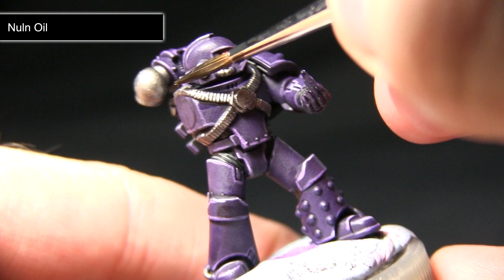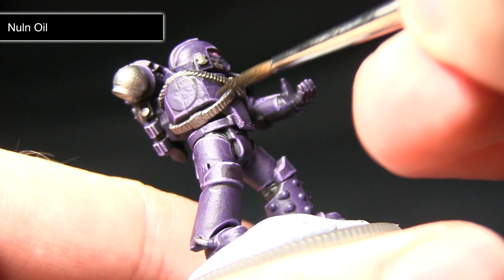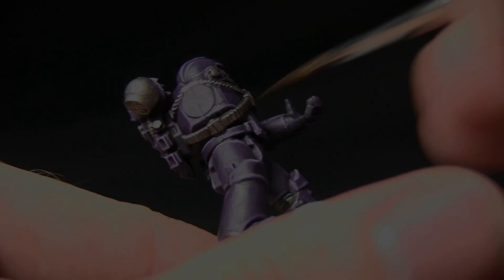The wash is going into the recesses and creating some nice shading. You don't have to be too neat at this stage, but I would advise trying to keep within the areas of the silver.